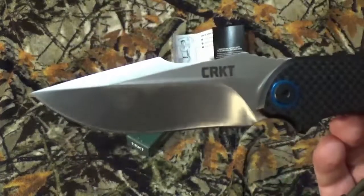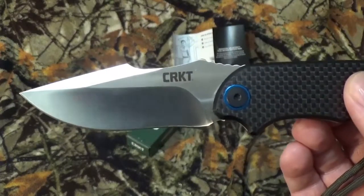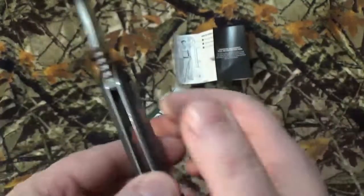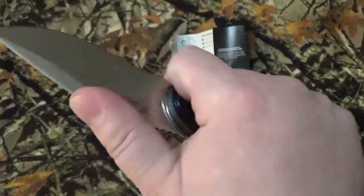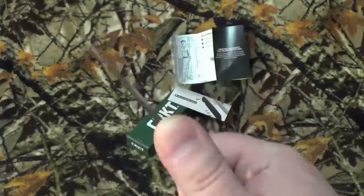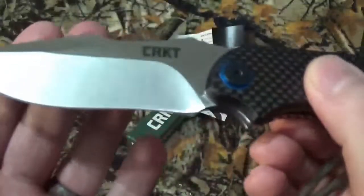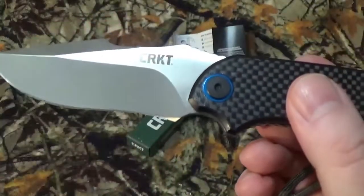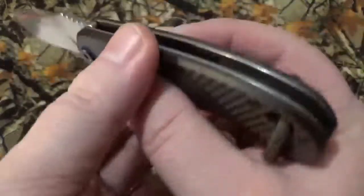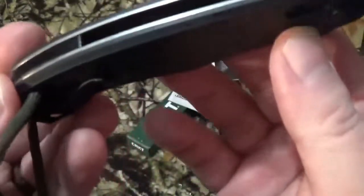They do call it the drop point style, but I've found it in other areas where they call it a harpoon style, like I said earlier — basically with the swedge right here for reinforcement. I do like the jimping they have here, or you can even go further up for even better control for close-up work. We do have a hollow grind with a plain edge, and that satiny finish is just beautiful. We do have the blue backspacer accents and other wonderful little things on here.